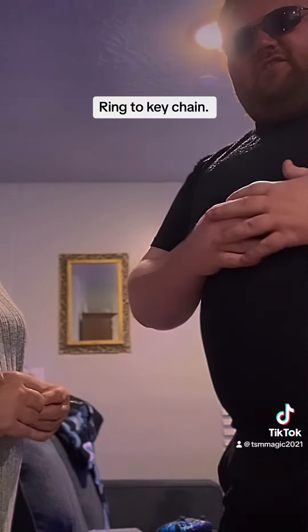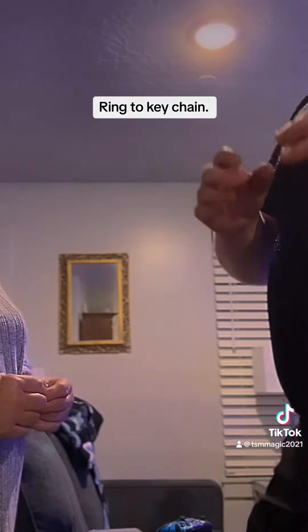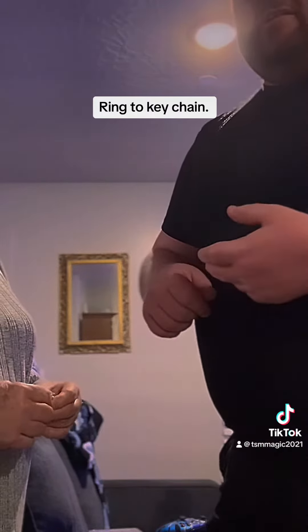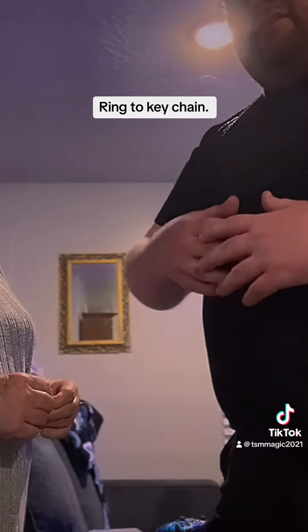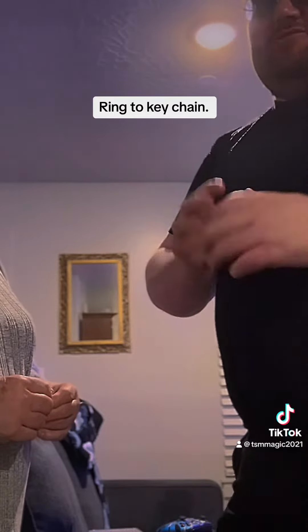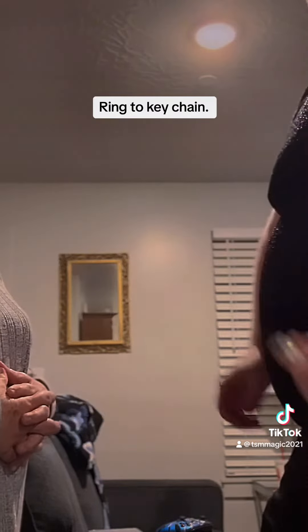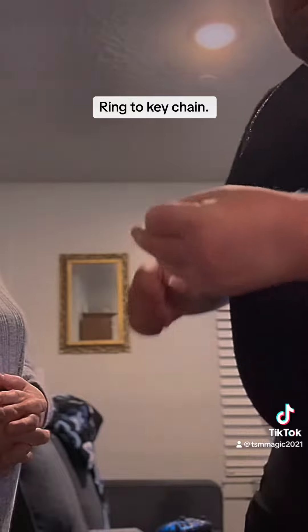I'm actually gonna do a trick today involving a ring, so this is gonna be a really good one — great for getting a ring back from your next wife, fiancée, or girlfriend. Basically, if you need any jewelry back, guys, just use this trick. But try to pay attention and see if you can figure it out. I'm asking for a ring from my mom — it's a nice ring, and it'd be a shame if I lost it, but here we go.